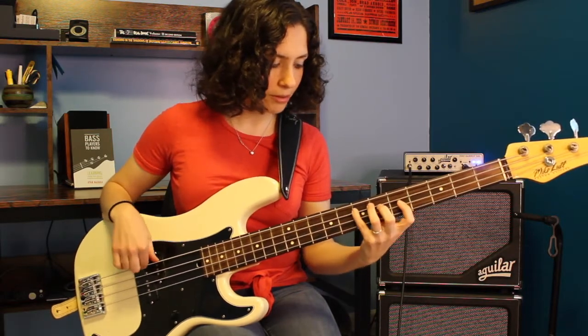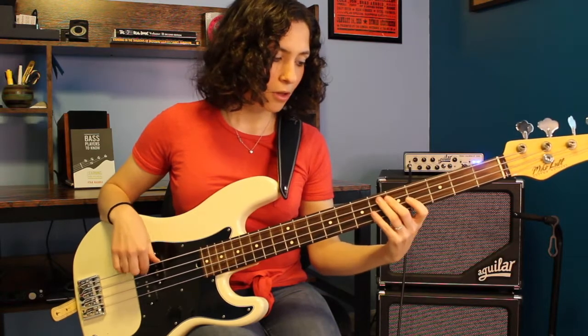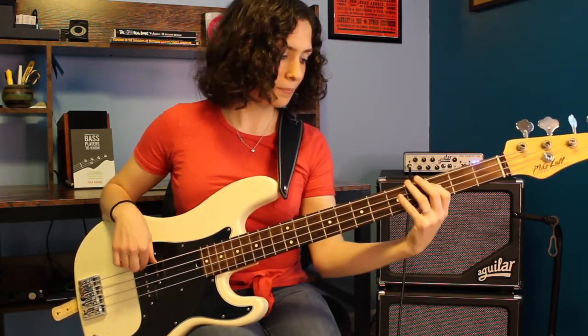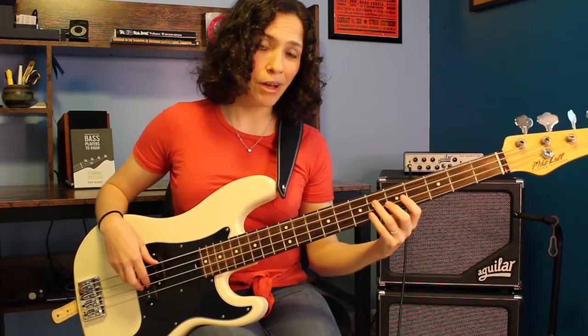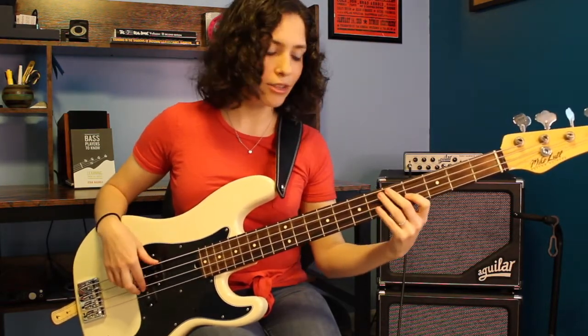And now we're back in this position. We have our E minor 7, our D7, our C major 7, our B minor 7, our A minor 7, and lastly we finish up with our G major 7.